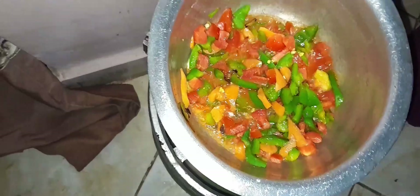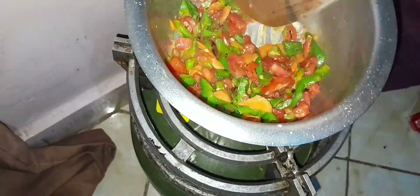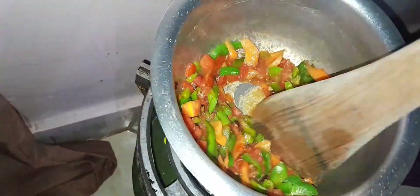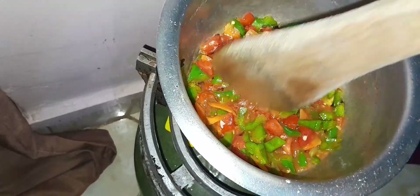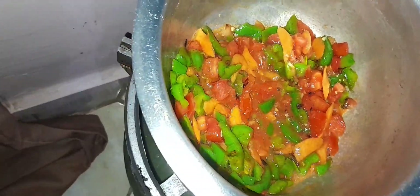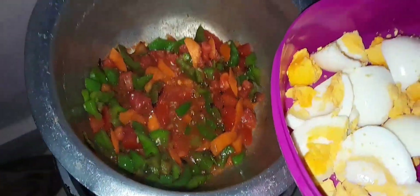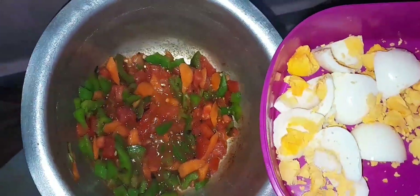We are adding our sauce — we have to wait for the mixture to get heat, to get enough heat. Our eggs are waiting. Let's wait for our mixture to be ready so we can add the eggs.